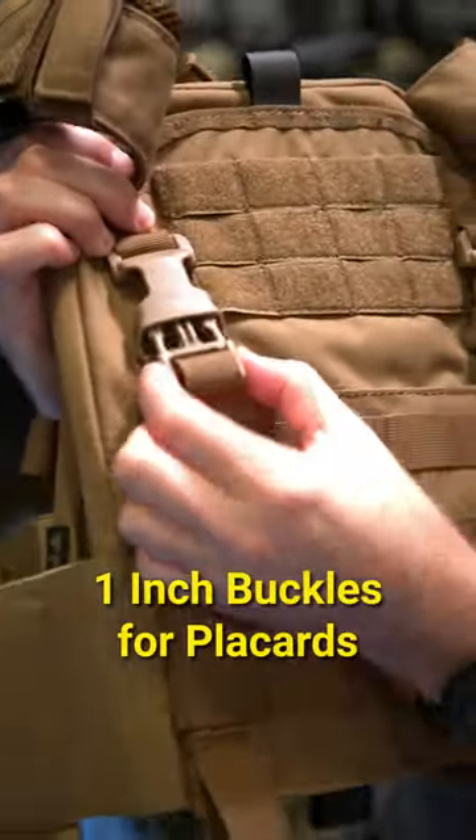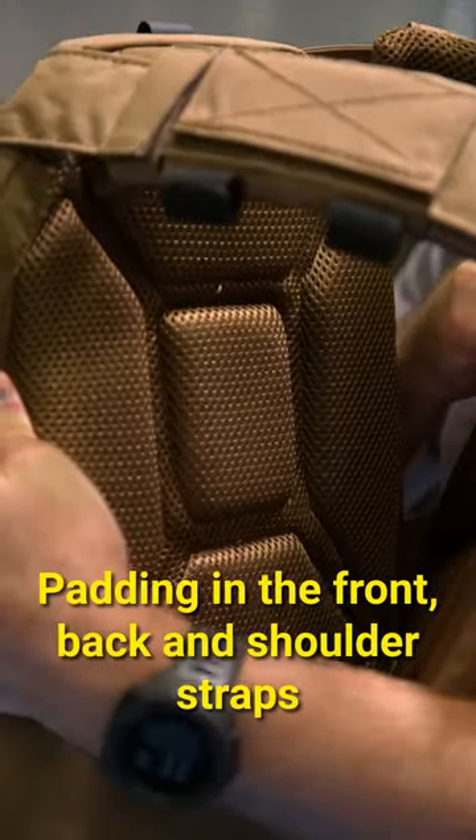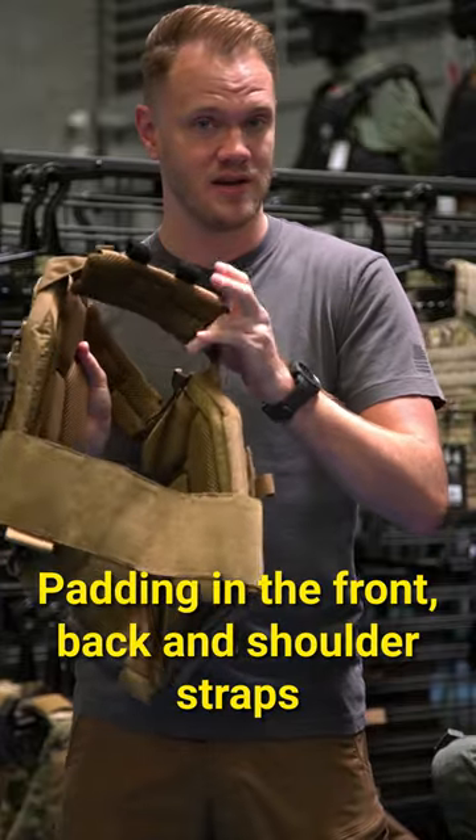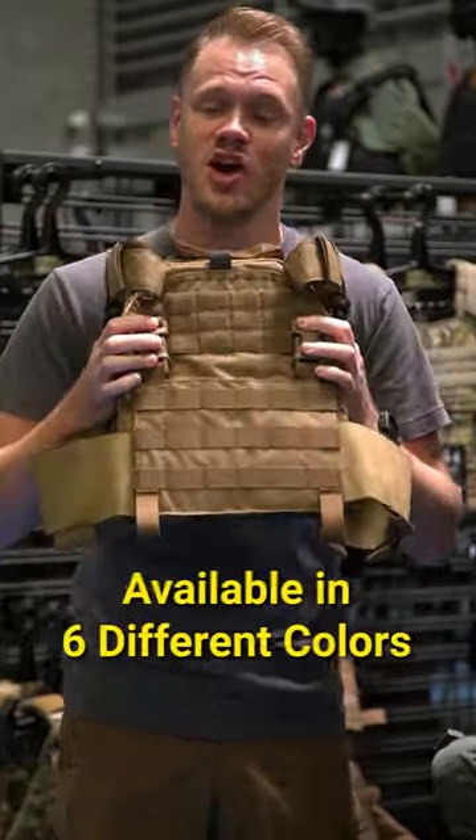It comes with industry-standard one-inch buckles for the attachment of any front placard you want. It has tons of padding and breathability, both in the shoulder straps and in the front and back. And it comes in six awesome colors.